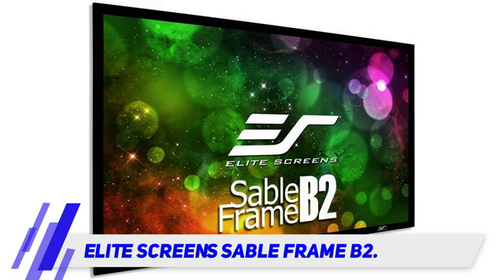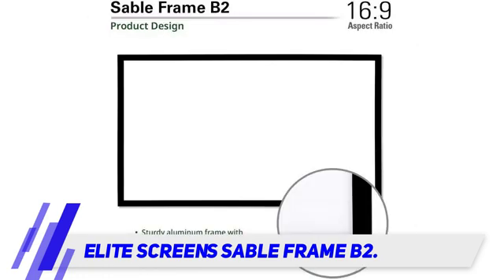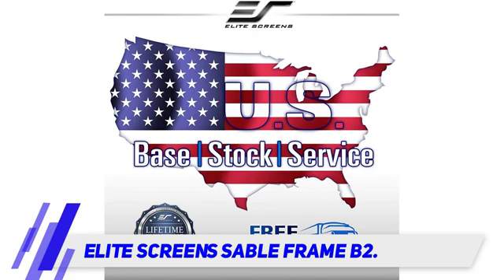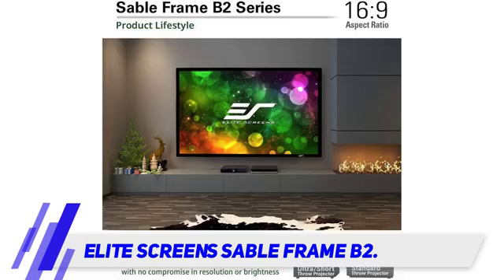If you are shopping for a projector screen for a smaller space, check out the Elite Screen Sable Frame B2 92-inch 16:9 frame. Made with Elite Screen Sign White technology, the screen is designed to maximize light, giving an accurate contrast and color representation.